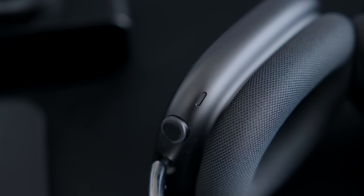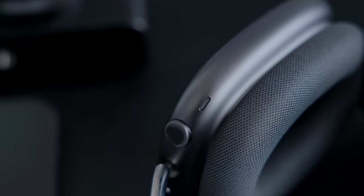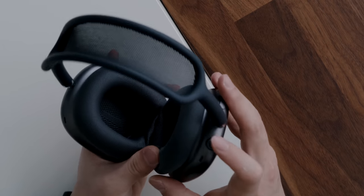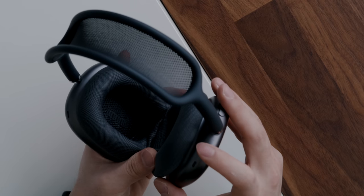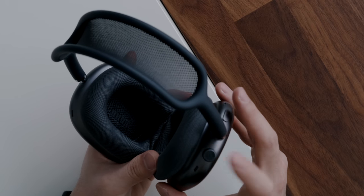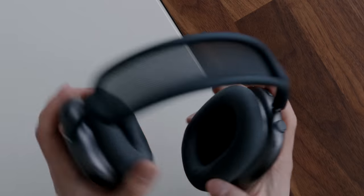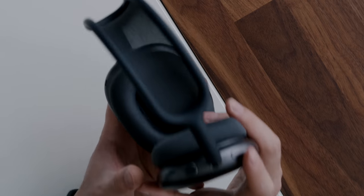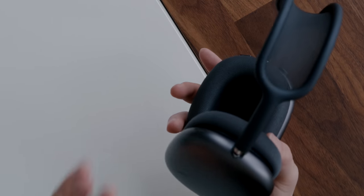When it comes to the buttons, you have one on the top that pretty much emulates the digital crown, allowing you to adjust the volume very specifically as well as play, pause, and skip. If you hold it, it'll activate Siri. The button over here is for active noise cancellation and transparency mode so you can quickly toggle between them, but there's no way to just turn them off completely — Apple wants you to have that seamless experience where you pick them up and start using them right away.